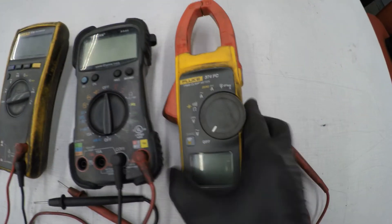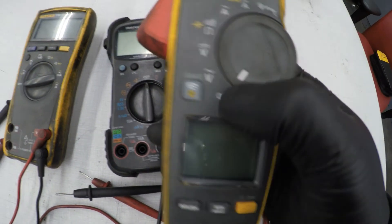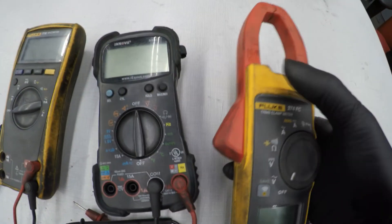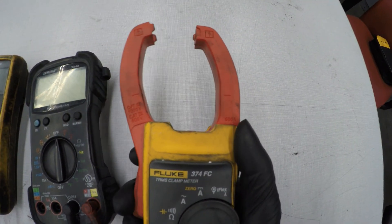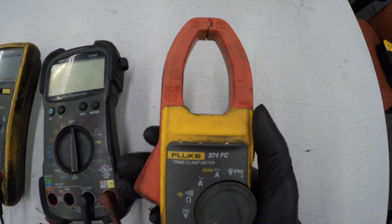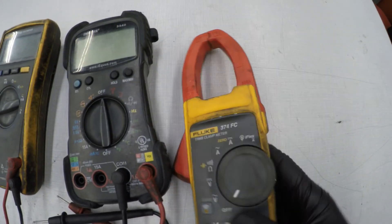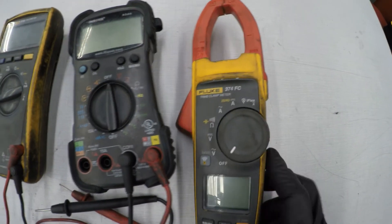For this Fluke right here, it has most of the same functions I just described. But this clamp meter over here — you can use the flex, which lets you add in a coil, so it's an extra accessory that helps out. With this clamp meter, you can clamp it onto a wire and test the amperage without disconnecting. I'll show you that later on.